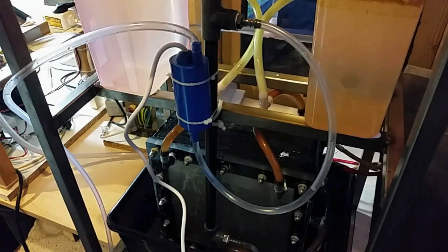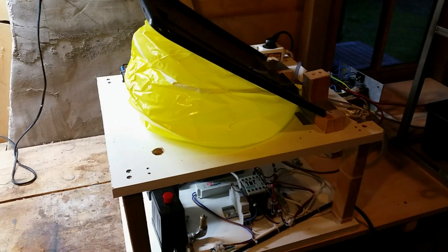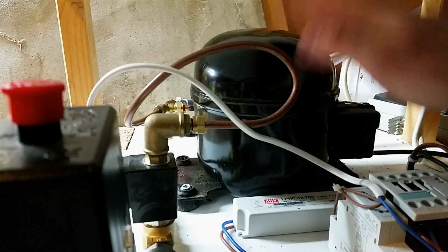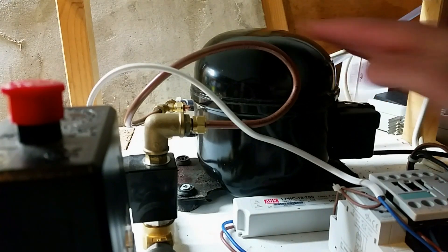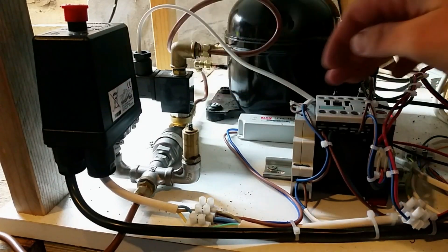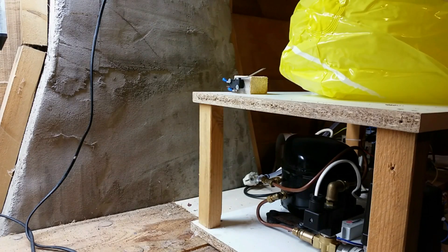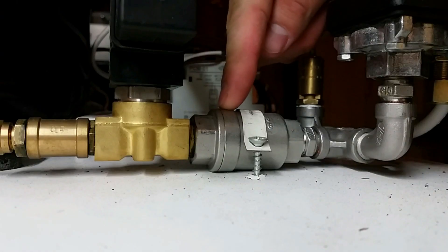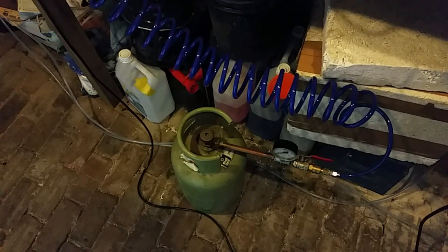Now on to the compressor. The main components are: this gas buffering bag made from a beach ball, an old refrigerator compressor — they're free, that's my favorite price — a three-way valve, a couple of relays, two micro switches (one on each side), a pressure switch, a check valve, a pressure relief valve, and of course a tank to store the hydrogen in, for which I use old propane tanks.